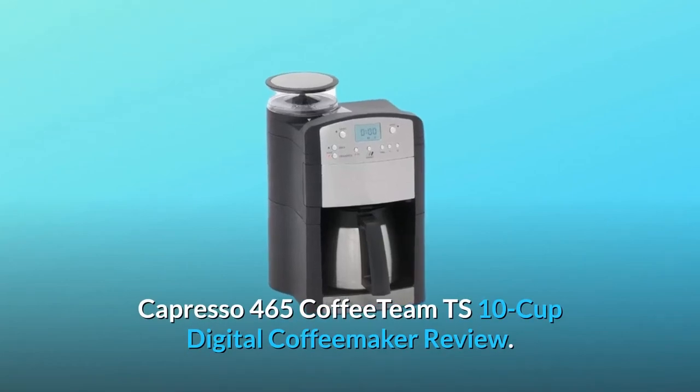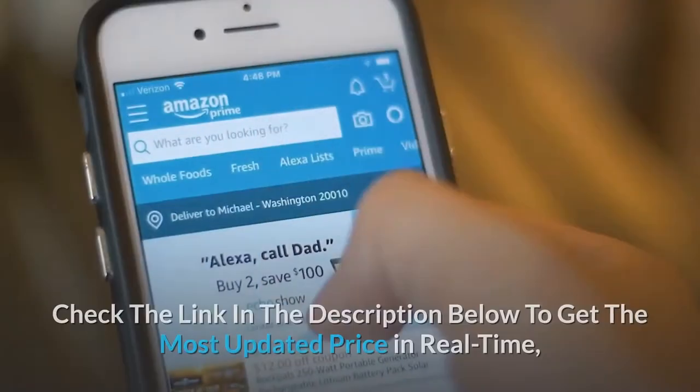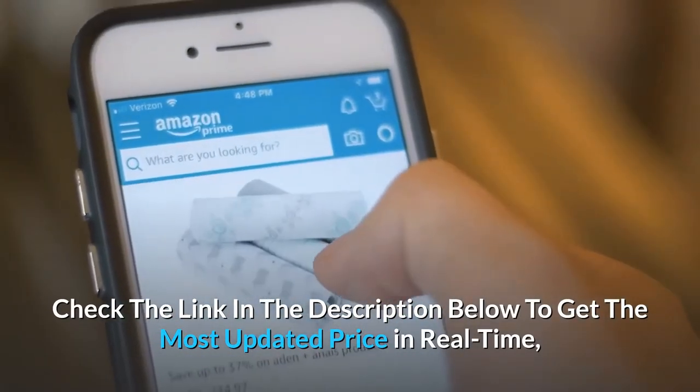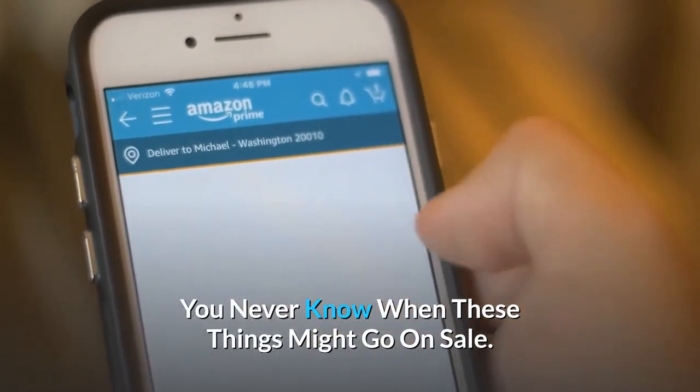Capresso 465 Coffee Team TS 10-Cup Digital Coffee Maker Review. Check the link in the description below to get the most updated price in real-time — you never know when these things might go on sale.